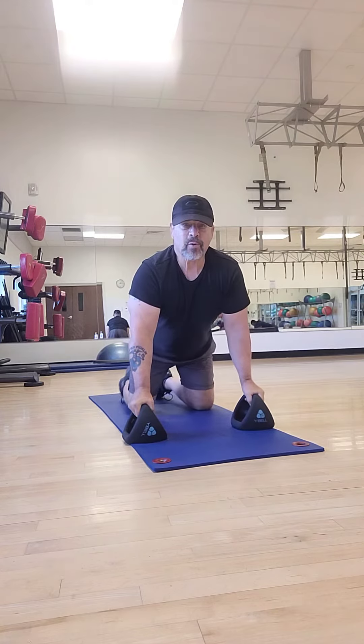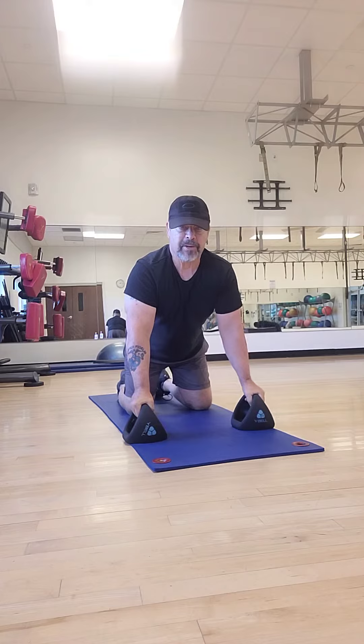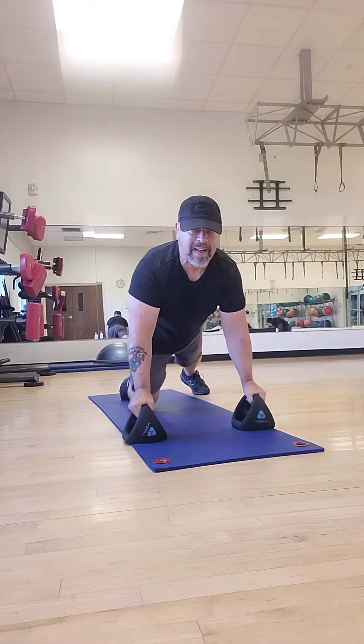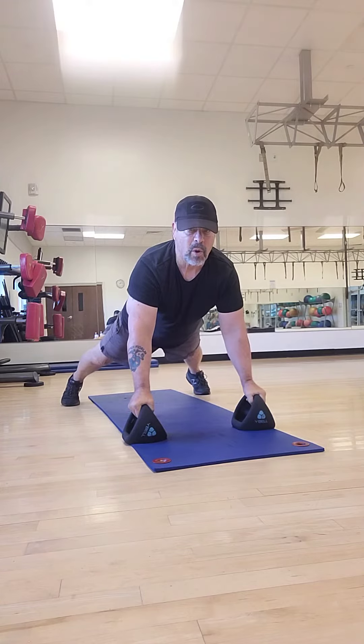Hey, welcome back. This time we're going to go ahead and do another push-up variation. This is what's called a renegade push-up. I'll go ahead and demonstrate. Put your feet back, this time in a good wide position to give a little more stability. We have these weights, they're about shoulder width apart.